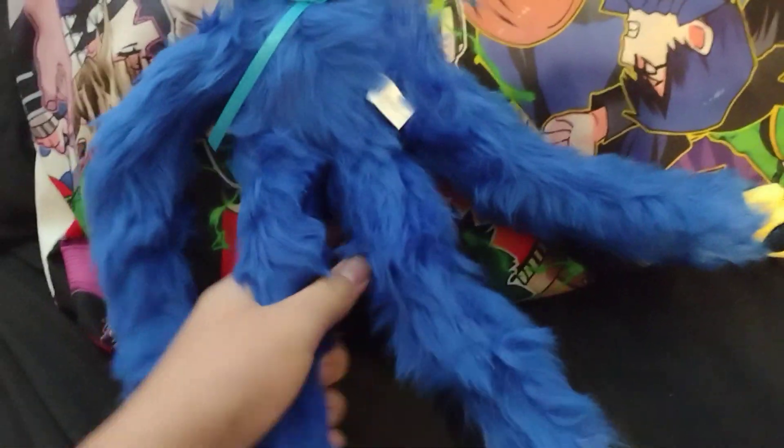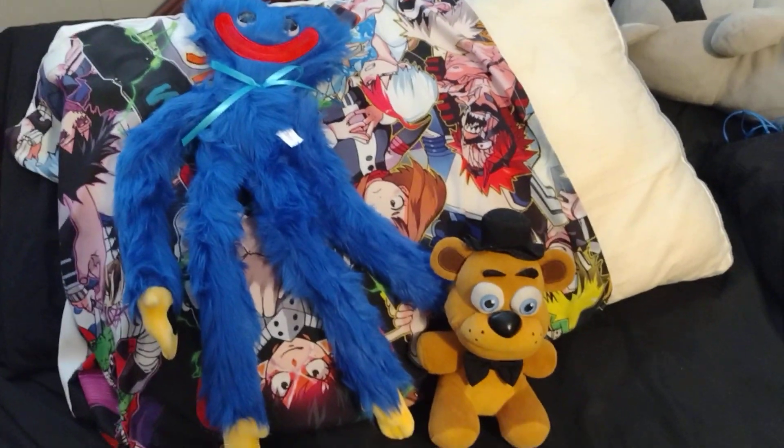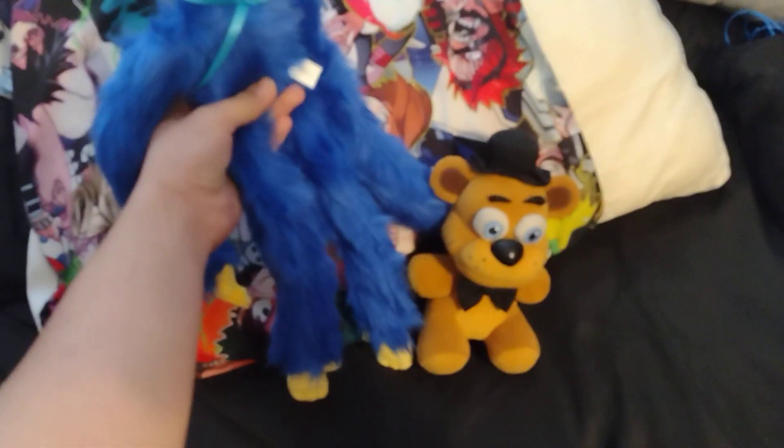Now, for a size comparison, this thing is pretty long and tall — about as long as my pillow. And as a comparison, here's him next to an actual Five Nights at Freddy's Funko plushie. He's really long and tall — tall and lanky, as he should be, honestly.